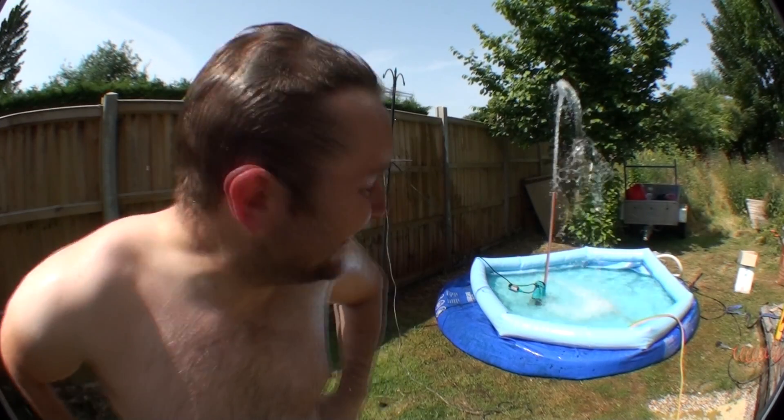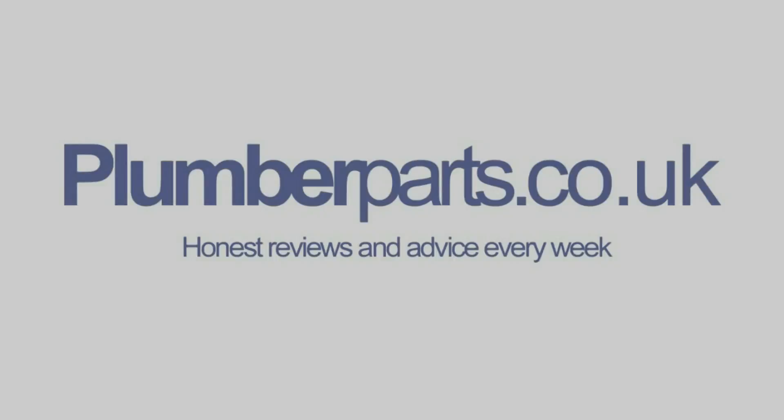It's still pretty cold at the moment. Plumberparts.co.uk, honest reviews and advice.